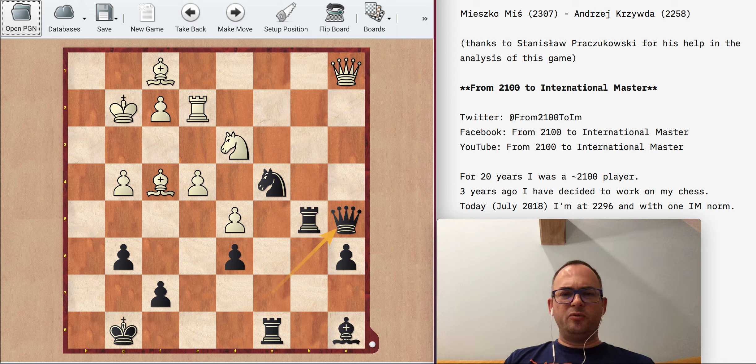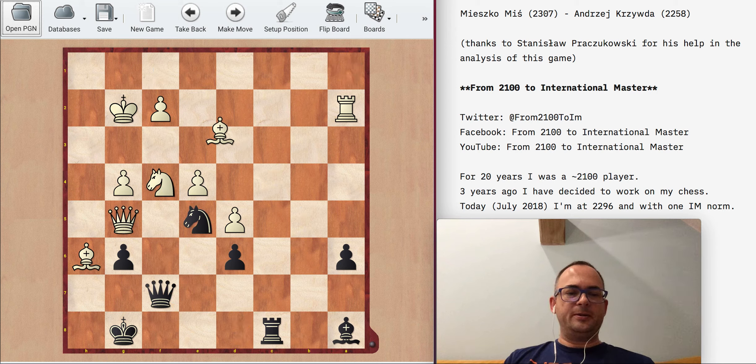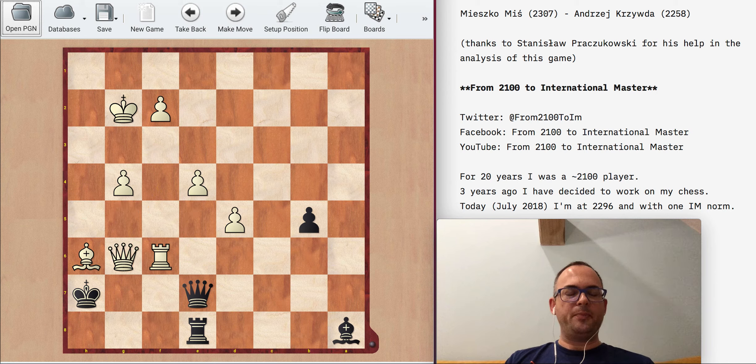This Queen a5 move was very bad because I allowed rook a2, and suddenly all his pieces became very active. From a good position I went to a very difficult position — his counterattack was super strong. I was in time trouble, it was very difficult to defend, I quickly collapsed, and I had to resign.